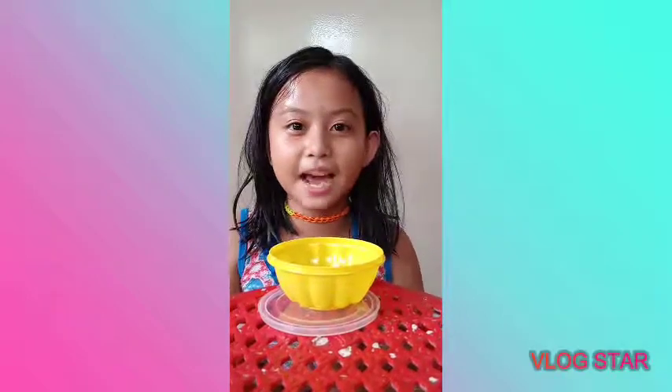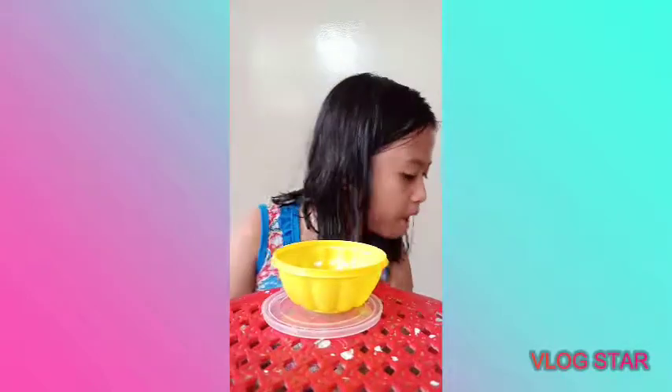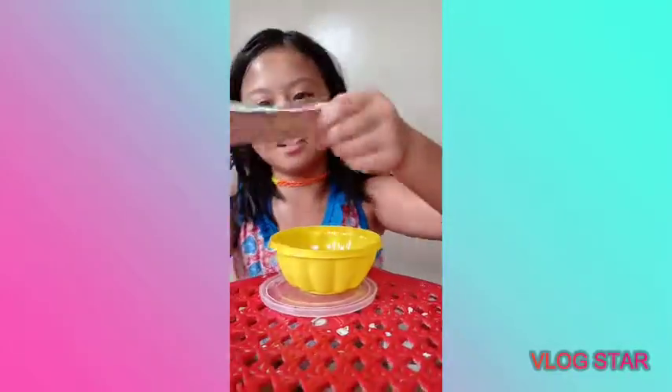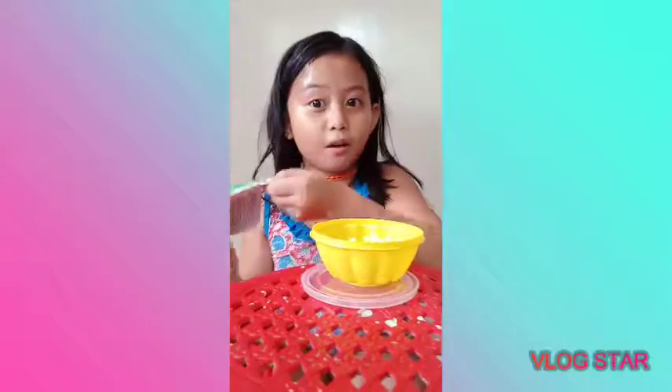Hi guys, today I'm doing a slime backward. So I'm gonna go first with the oil detergent, because it's a backward, right?